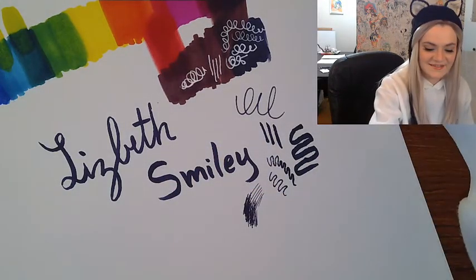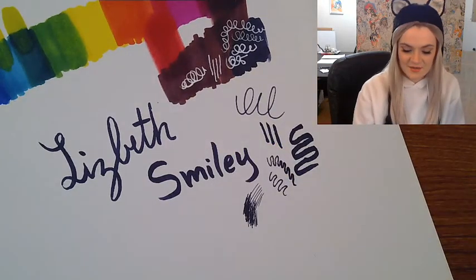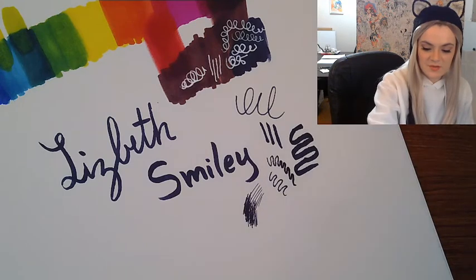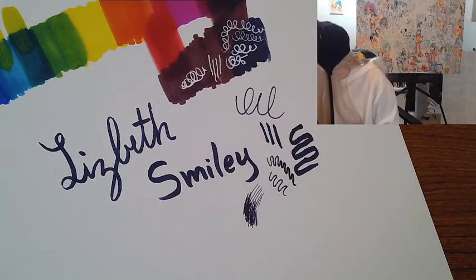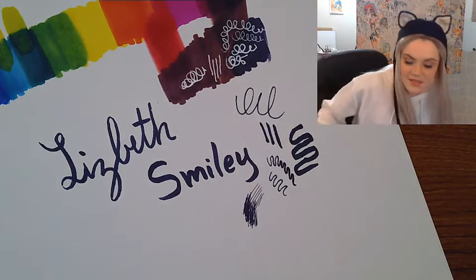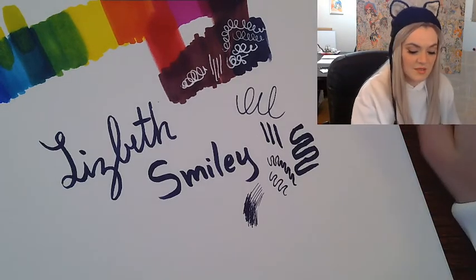So here are two things you want to add to your repertoire, to your cheap art supplies collection, as we move forward on this channel. That's basically it for my basic supplies — just my sketchbook, my Sharpies, and my gel pens.